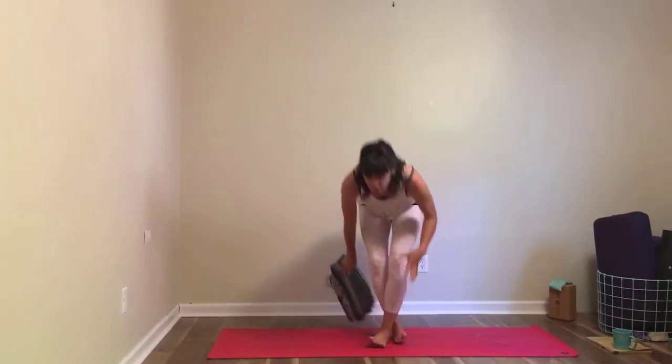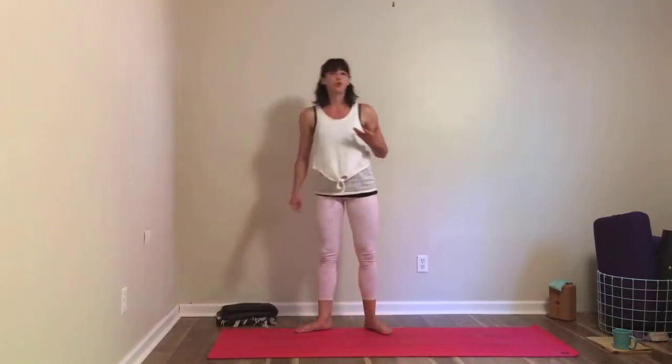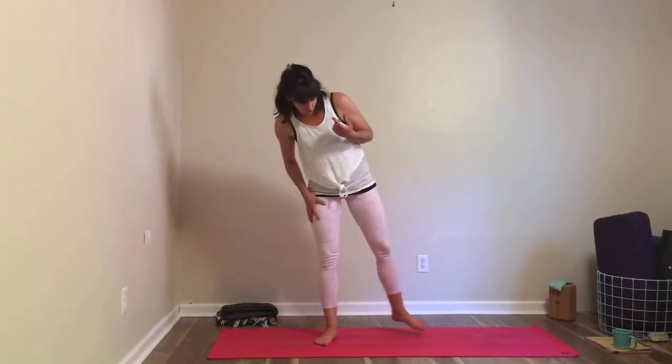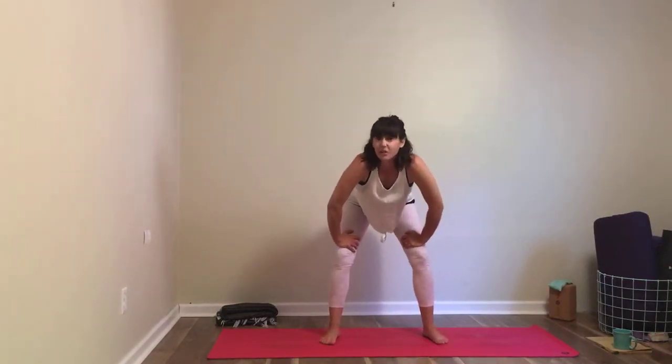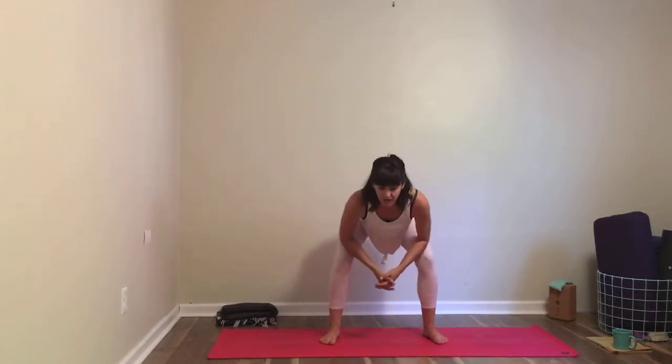We're going to start off a little strangely today — we're actually going to start in a squat. This isn't going to be particularly easy, so just do as much as you can. We want to get right into the hips. Go ahead and face the short edge of your mat if you want — I'm going to face the long edge so I'm facing you. You can come into any type of squat that works for you, such as a horse-style squat with feet kind of wide, knees out, leaning a little forward, gazing down toward the floor.